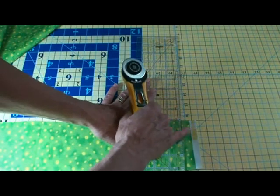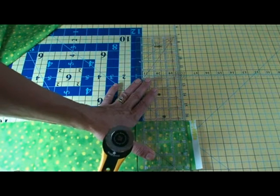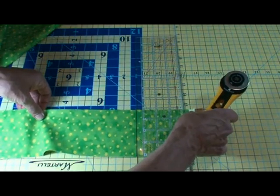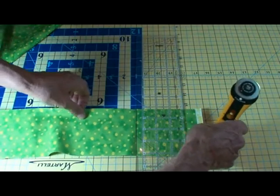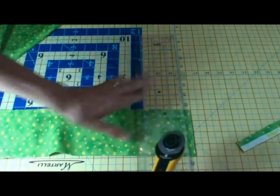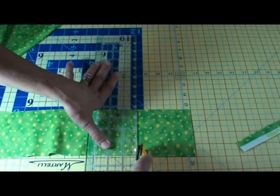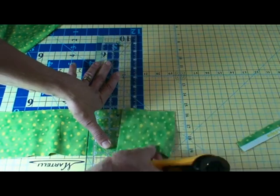I want to cut off all the little salvage — there are little needle marks here where the fabric was held on the loom. I want to cut all of that off. So again, I'm going to align it with this line this way, and then align it with where I want this line to cut, and cut all those edges off. Then I'll count again — one, two, three, four — and align it. It's kind of hard to see this line on this blue, but it's there. And I'm just going to cut all my four-inch squares like that.